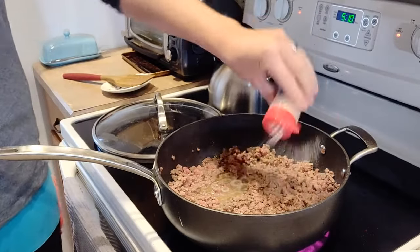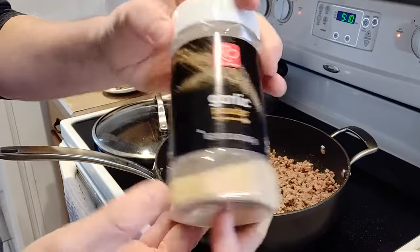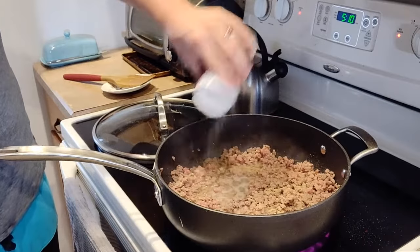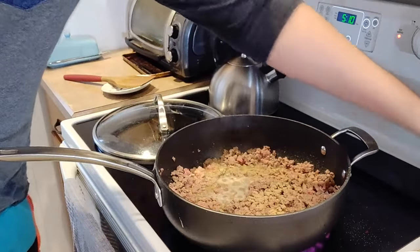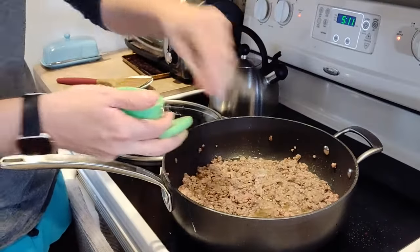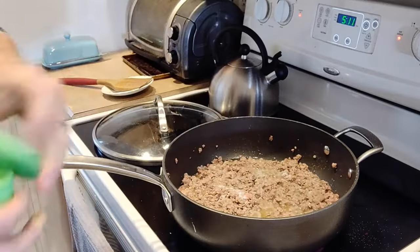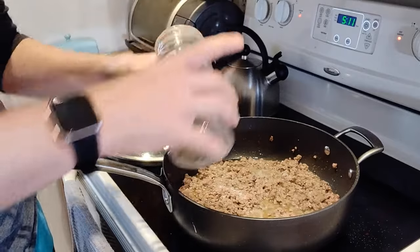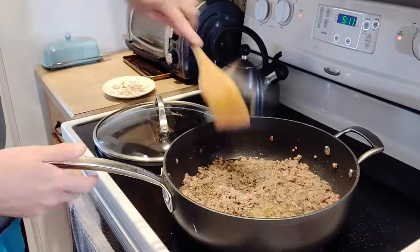Here I have some onion powder — about half a tablespoon, just eyeballed it. And here is some garlic powder, same, about a half a tablespoon. This will add a lot of flavor and cuts down on the amount of raw ingredients you have to use. Then add a pinch of salt — you don't want to add too much because you'll be adding beans, tomato sauce, and seasoning packets later. And about a teaspoon of black pepper. Give it a little stir and let it cook for another couple of minutes.